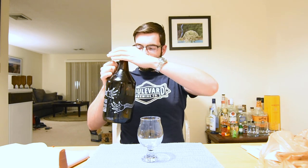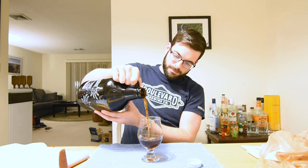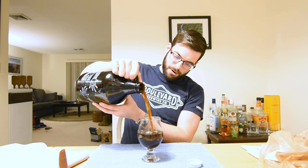Let's go ahead and pour that. I'm not expecting this to be carbonated at all, so we'll see. I'm going to pour it hard just in case. Yeah, we got no bubbles.